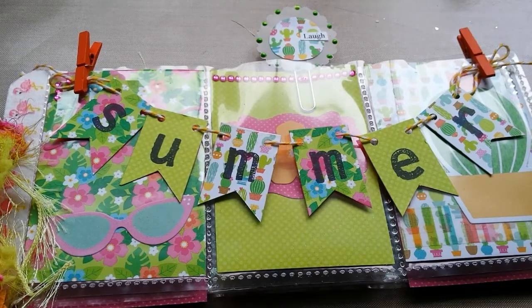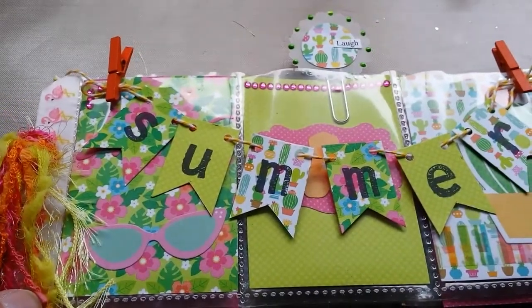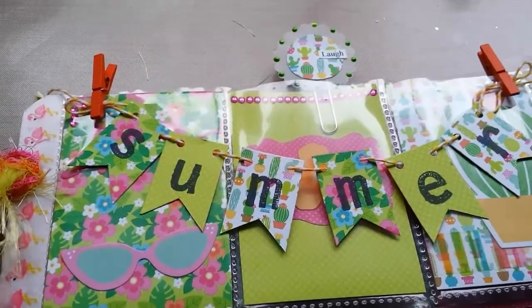Apparently I have a thing going on for summer — pineapples, flamingos, everything — but I just love this. I love the colors, it makes me happy.